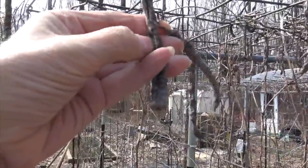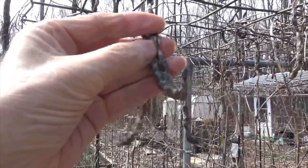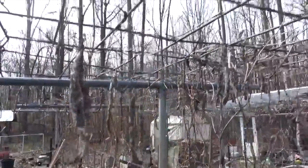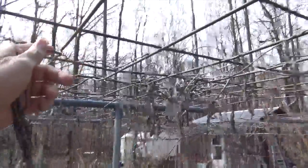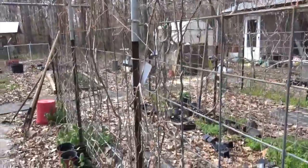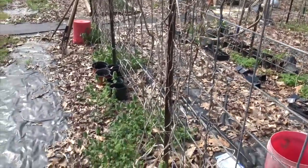Here you can see me pulling on some rattlesnake pole beans that have been left hanging on the trellis since last autumn. They're actually good seeds — you could take those seeds and plant them and they would grow and make you some more green beans — but the point is the trellis needs to get cleaned up.